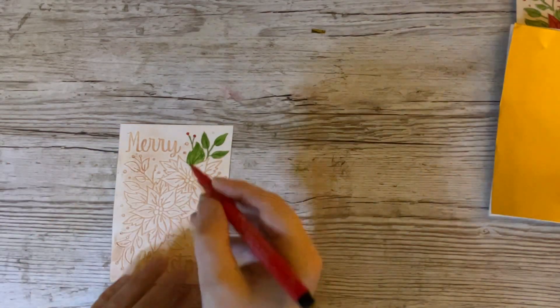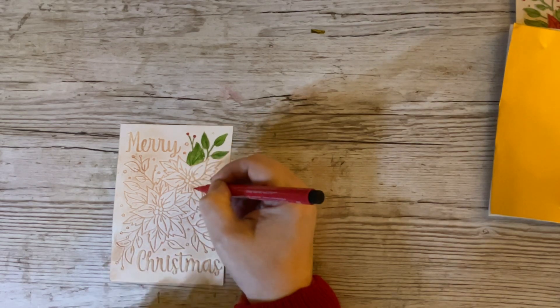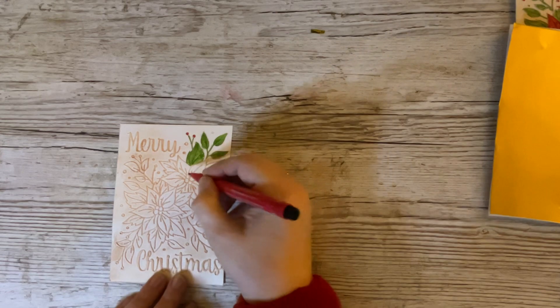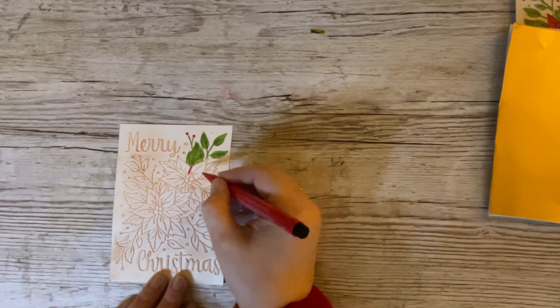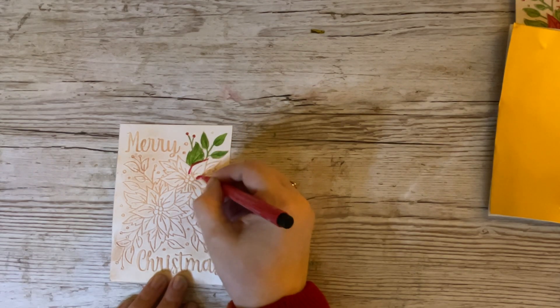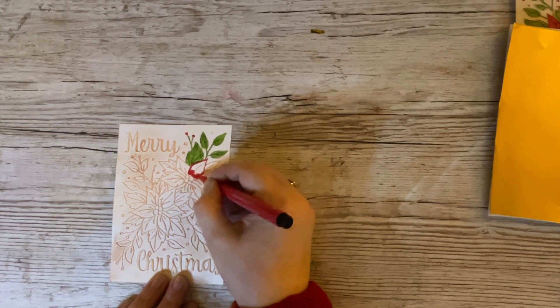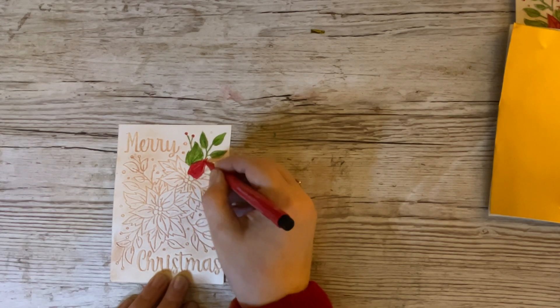We'll use red, obviously, if it's a poinsettia. The embossed part actually says Merry Christmas, so we're sort of stuck with it for a Christmas card. You could put something over it to cover the Merry Christmas, colour it in a different colour, and use it for a different occasion, but that might be stretching it a bit. As we're doing a Christmas A to Z, we will stick with it as a Christmas card.